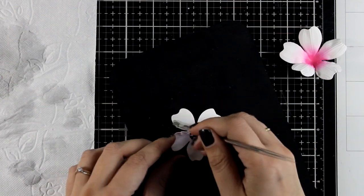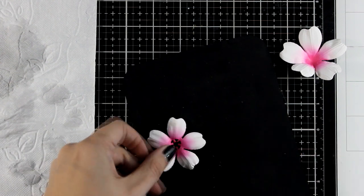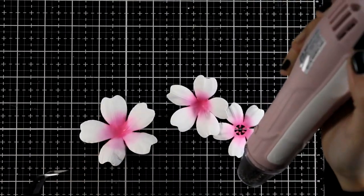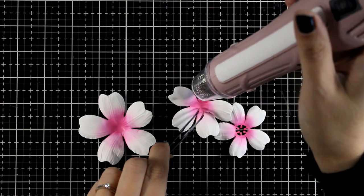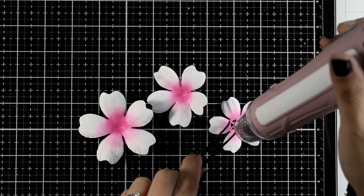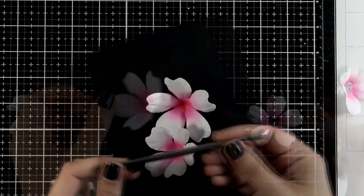Depending on which side of the flower you work on you can get a completely different look. I'm going to make lots of variations today so you'll see that. I'll repeat the same process for the last layer. Now I'm going to use my heat gun to make sure everything is completely dry - these flowers will end up rock solid when dry. I've found that when flowers are completely dry it is easier to shape them further using the ball tool at the center.